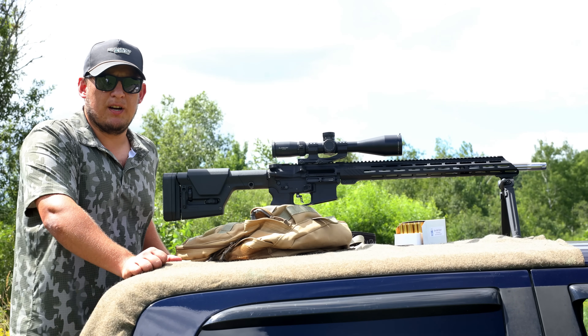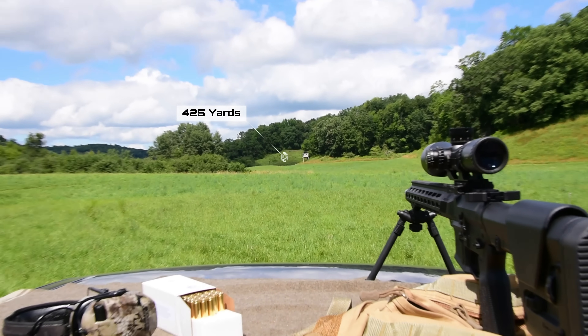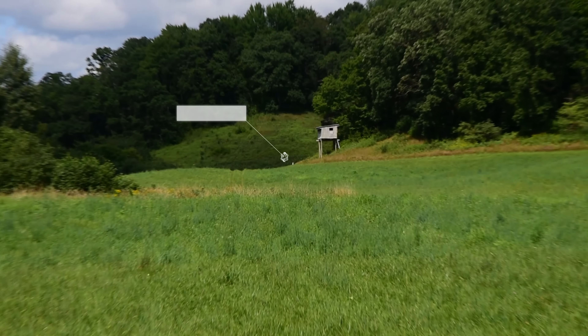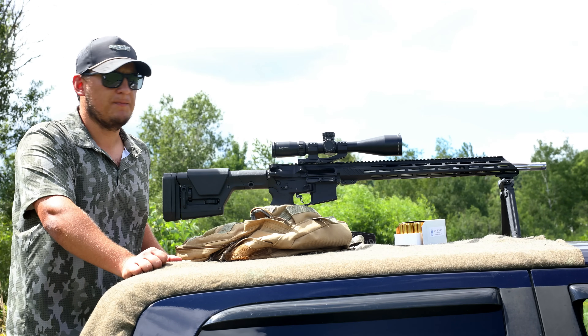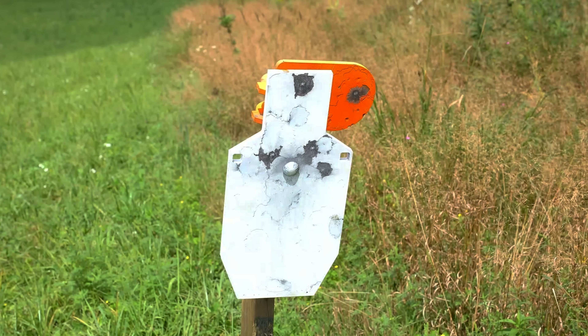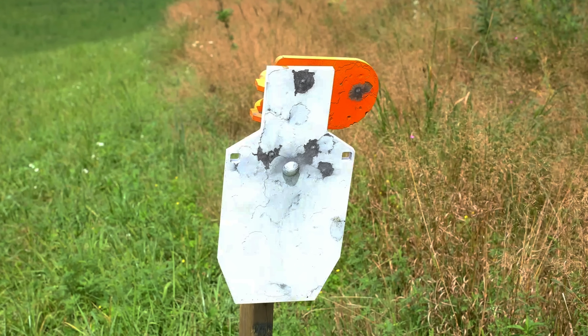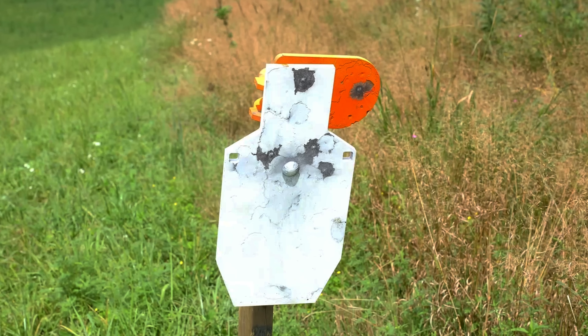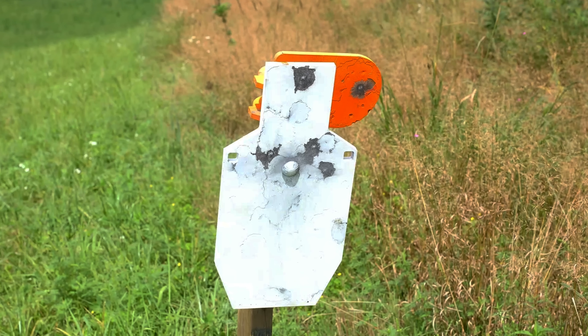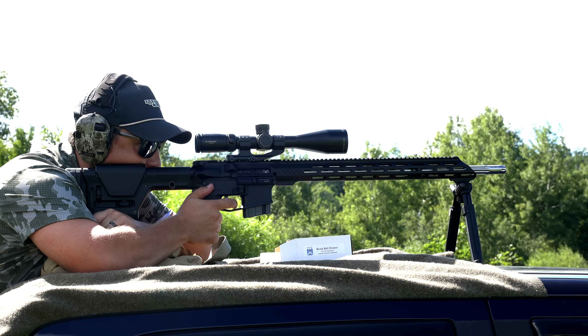We're all set up with the steel target at 425 yards — just dialed it in and got it zeroed for the gel shot. A quick note on accuracy with this load: we found it shoots really well not just at 100 but even out at 425 yards — we were able to put a nice group in the chest and a couple of head shots without much trouble. Now that we know where it's hitting, Levi's going to put one in the gel.